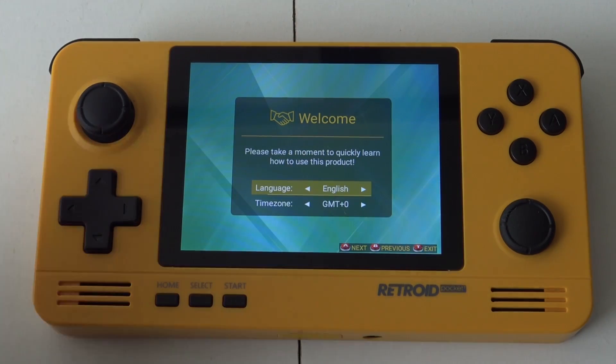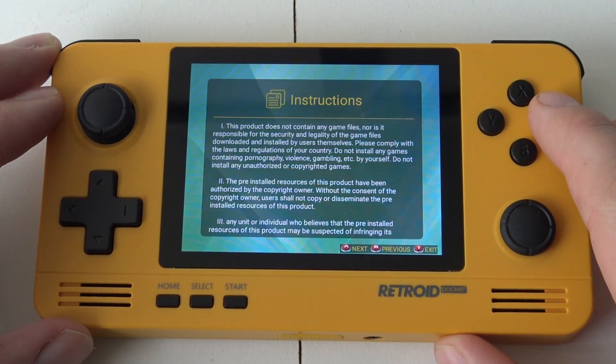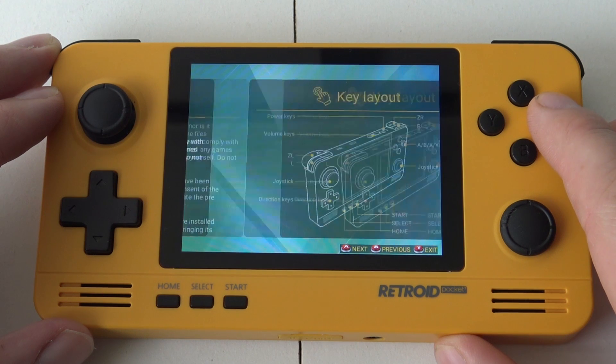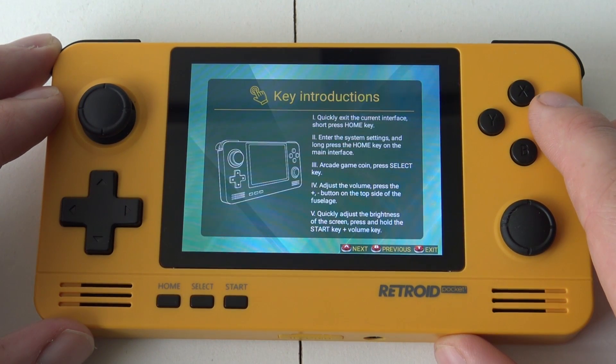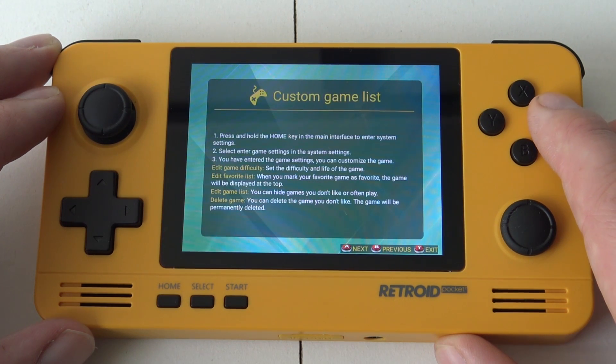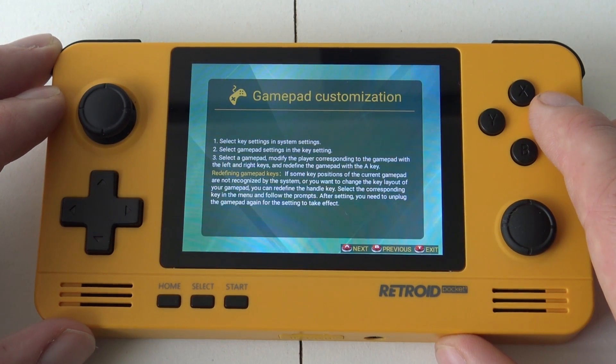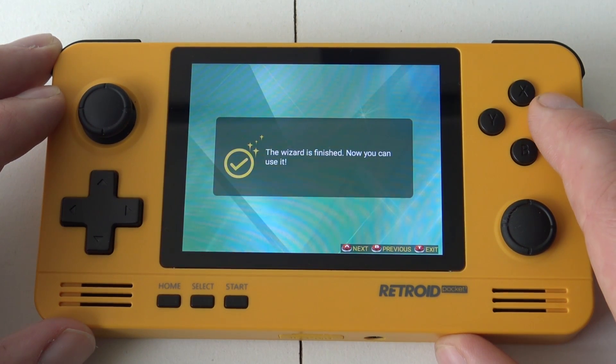When it's in the first-time setup, you can see the options for language and time, some instructions, key layout, and quite a few instructions on how to navigate through the menu and how everything works. When you're done with that, you'll get to the main menu, which is very similar to the Pandora Games 3D.